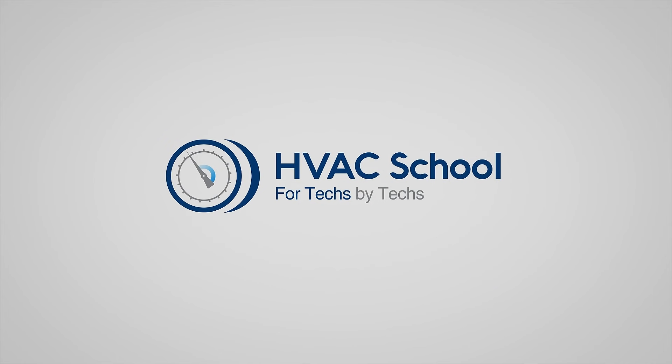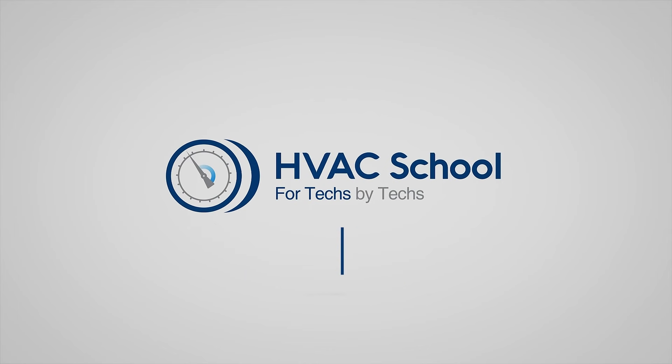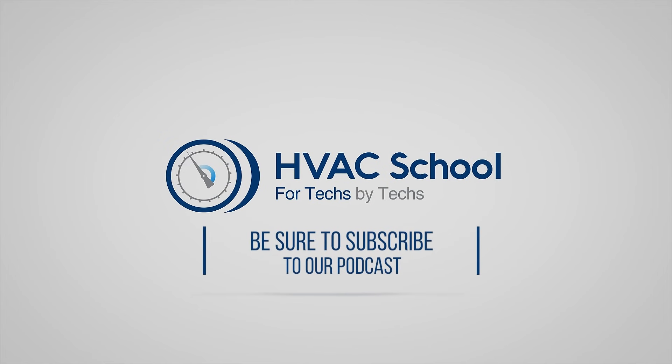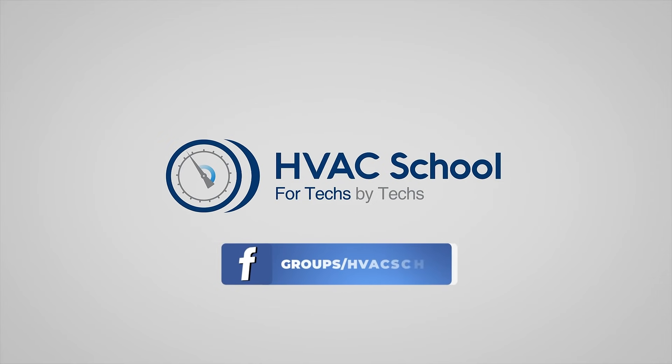HVAC School is far more than a YouTube channel. You can find out more by going to HVACSchool.com, which is our website and hub for all of our content, including tech tips, videos, podcasts, and so much more. You can also subscribe to the podcast on any podcast app of your choosing, and join our Facebook group if you want to weigh in on the conversation yourself. Thanks again for watching.